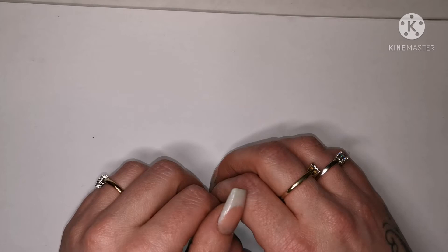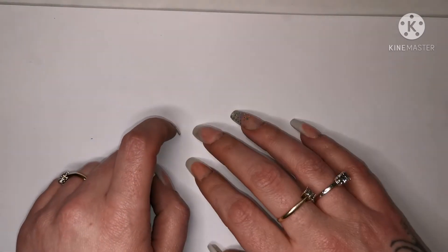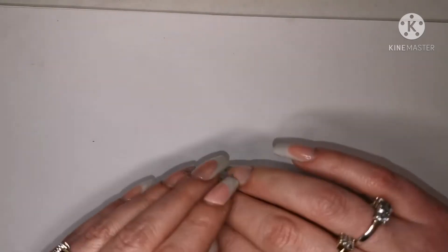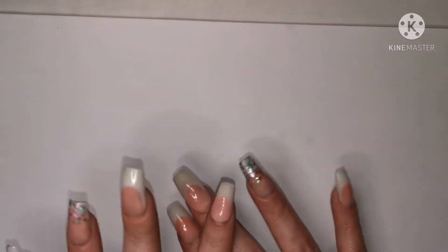Hi guys, welcome to another video! Today I've got more friend mail — I can't believe how much friend mail I've been sent just this year alone, and we're only in March. I've been absolutely spoiled rotten by these lovely ladies in my life. This one came from the lovely Vicky from Glitter Sparkle Nail Design — look at the presentation, it's so sweet!